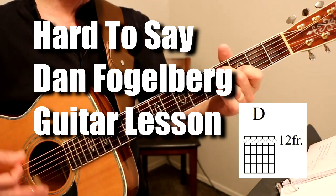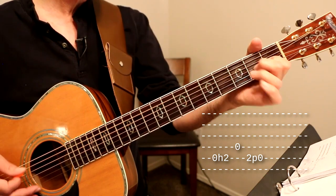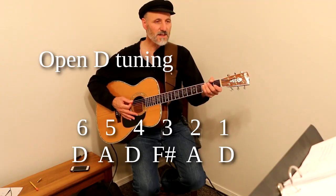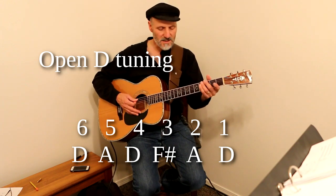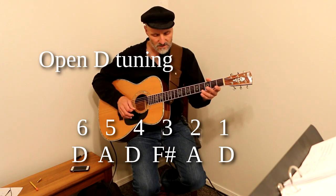Lucky at love, well maybe so. What we do is we've got an open D tuning: D, A, D, F-sharp, A, D.